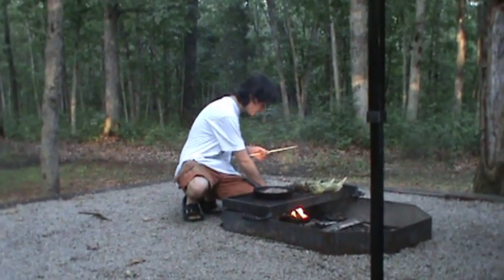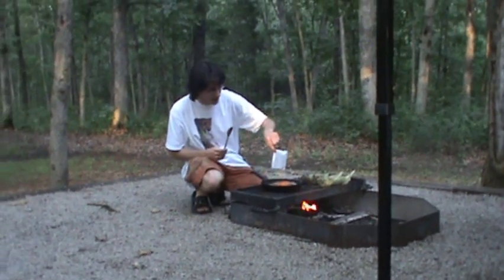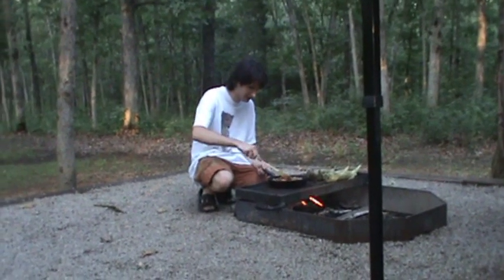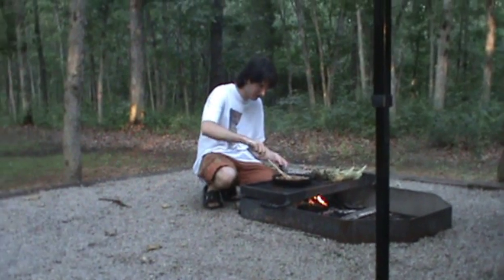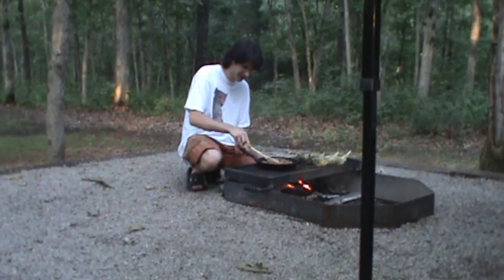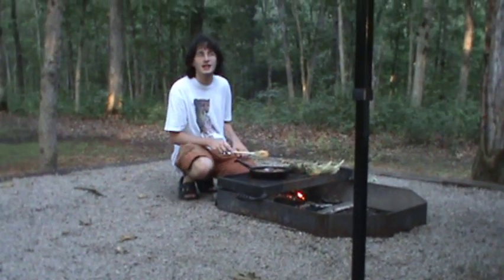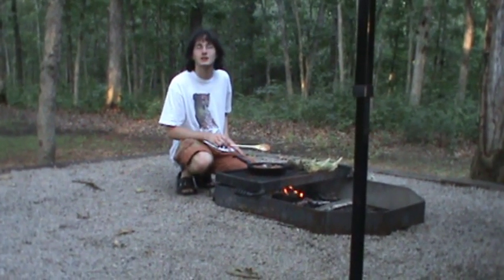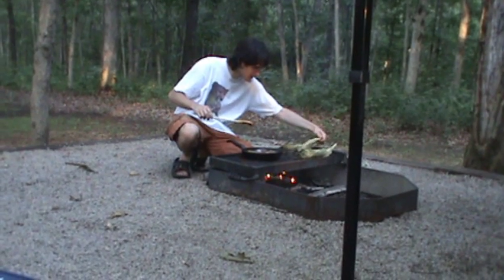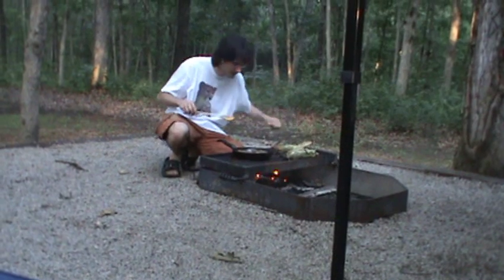Our meat has browned, so we're going to add two-thirds cup of water and our taco seasoning and we're going to mix it in. Make sure all the meat gets some spice on it. Now we're going to let this simmer until all the water has boiled out, or at least most of it. Let's check our corn — flip it. Corn still looks a little raw so we're going to keep it on the fire for a little longer.